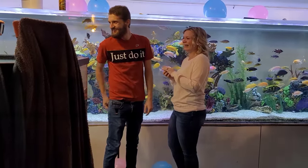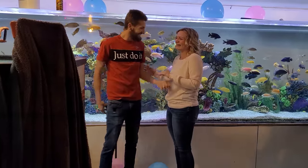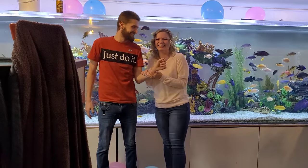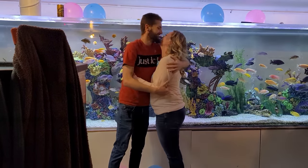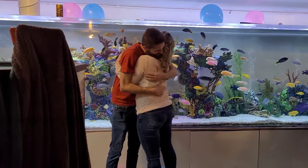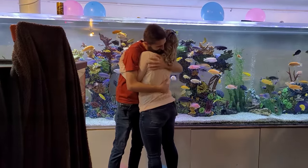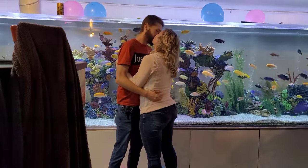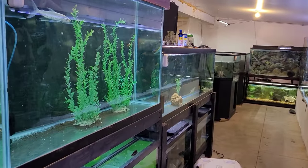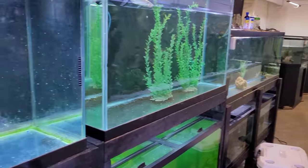He asked her if she'd marry him and she said she couldn't hear him. We got a new granddaughter and a new daughter! That was some happy news.